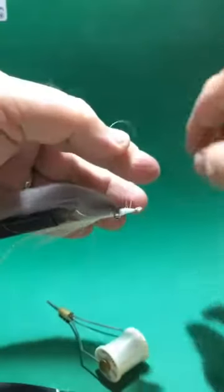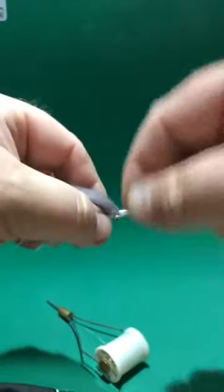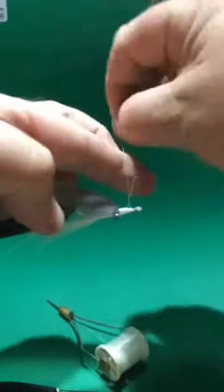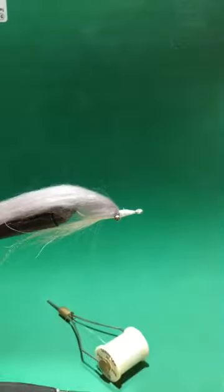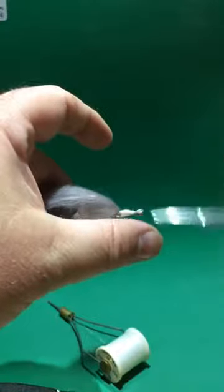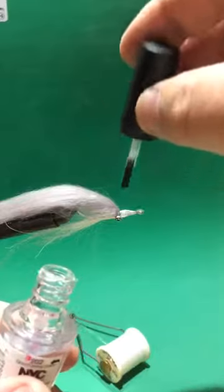Through the loop, grab the string, through the loop again, pull it down, make it tight. Smooth it up again, around twice, pull it through. Take a little polish — clear coat — cover the threads. That way they don't come untied.